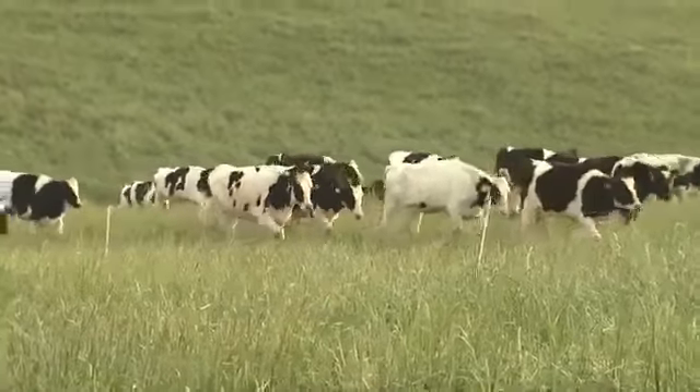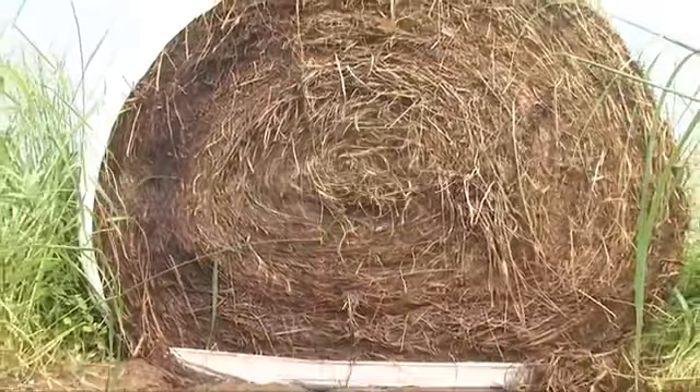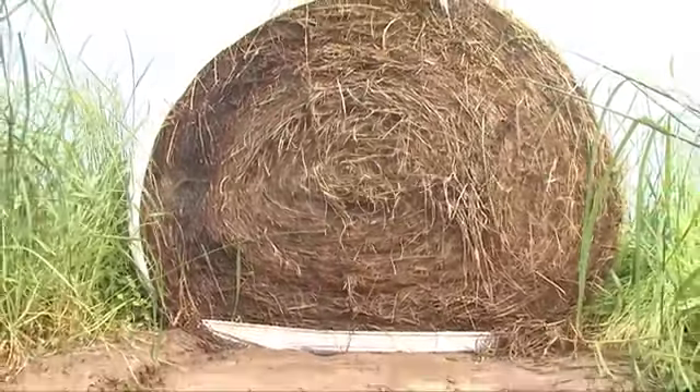That way we can rest that orchard grass stand for four weeks or so before we bring the heifers back again. For highest quality hay, orchard grass should be harvested in the spring during the late boot to early flowering stages. Aftermath growth can then be harvested at four to six week intervals. Production and cutting frequency are greatly affected by soil moisture, temperature, and fertility.